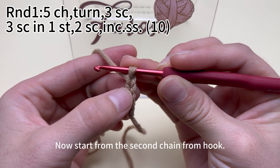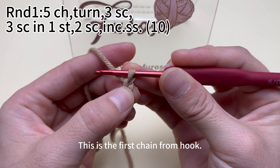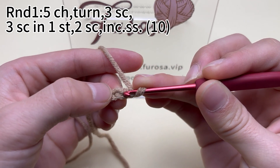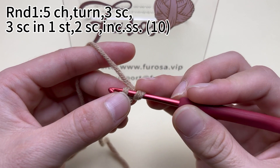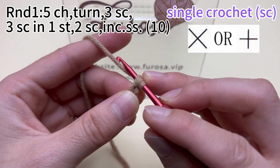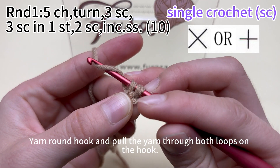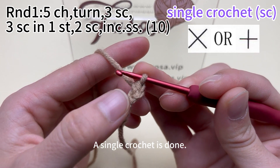Now start from the second chain from the hook. We'll crochet in the back loops. This is the first chain from the hook — skip it. This is the second chain from the hook. Insert the hook into this chain. We need to work 3 single crochets. Hook the yarn in a pull-up loop. There are 2 loops on the hook. Yarn around the hook and pull the yarn through both loops on the hook. A single crochet is done.